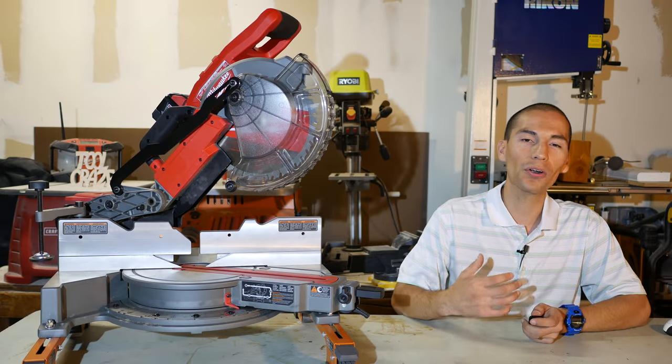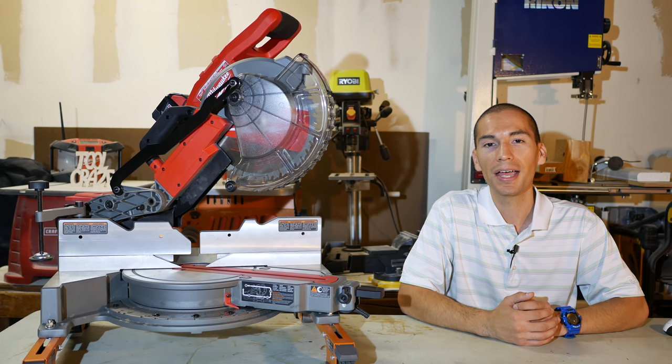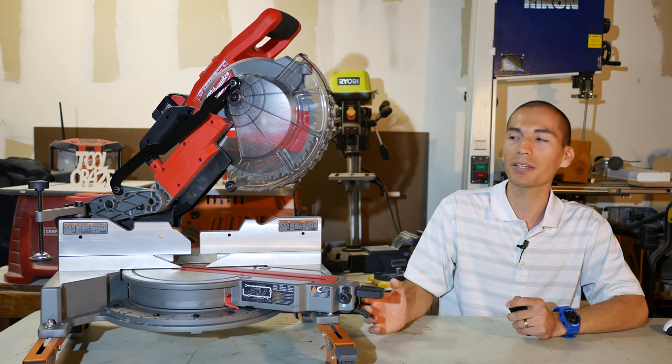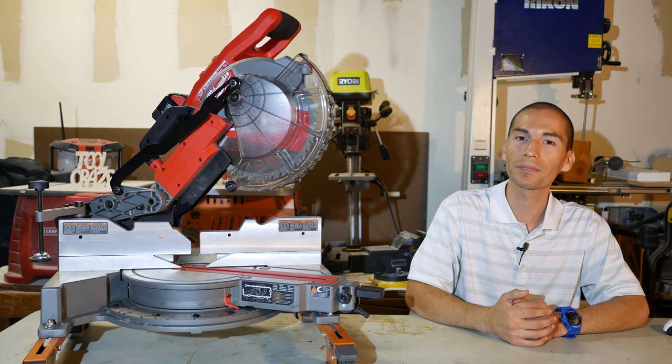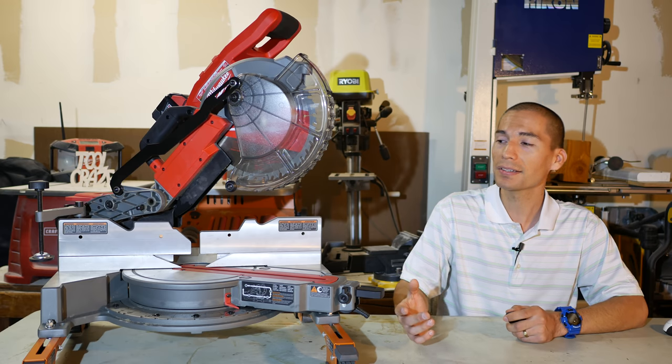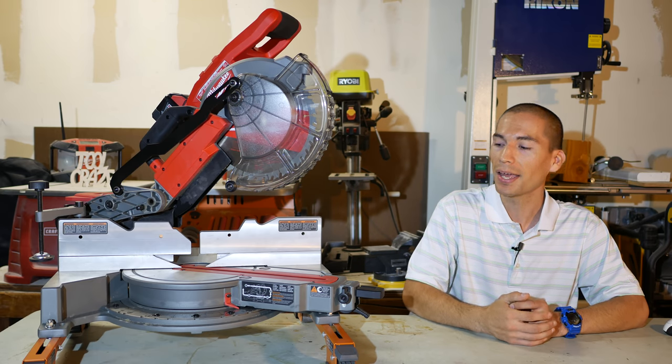What's up guys, my name is Javier and welcome back to Tool Craze. In today's episode we're going to be going over the highly anticipated Milwaukee M18 Fuel 10-inch sliding miter saw. You guys heard right — this is an 18-volt 10-inch dual bevel sliding miter saw.